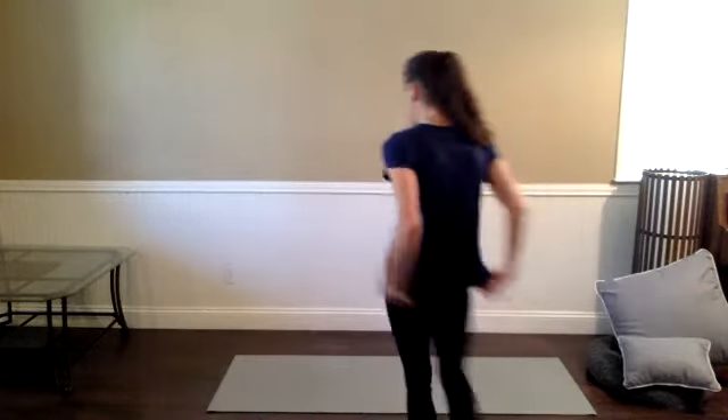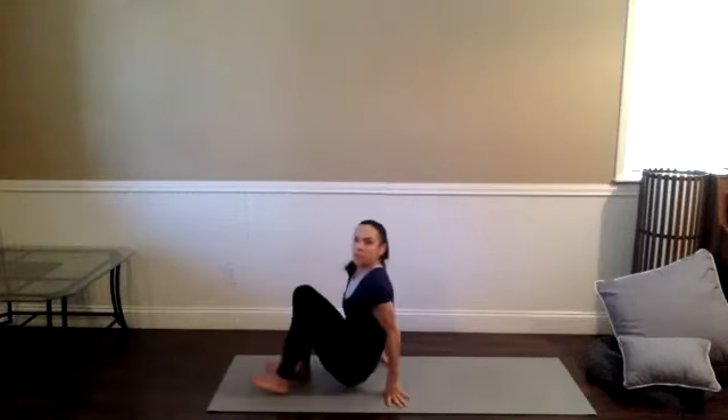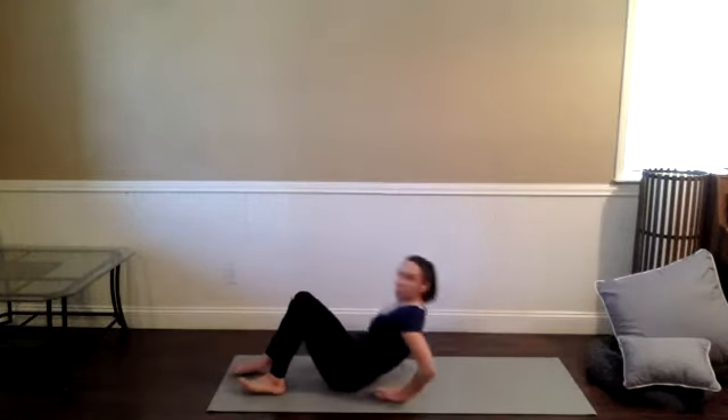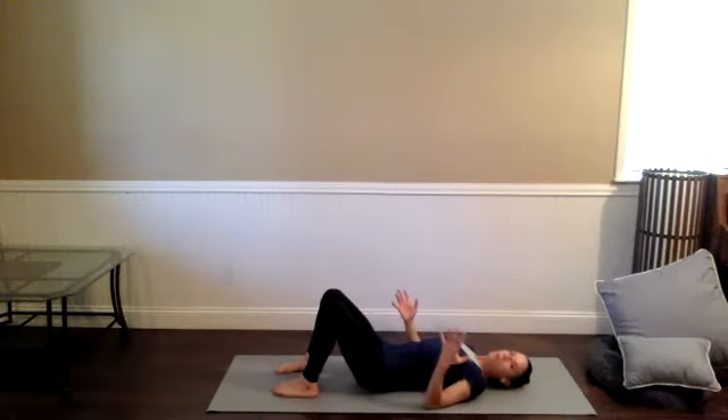Hi, welcome to a 50-minute vinyasa flow practice. My name is Kaylee. When you are ready, you can meet me on your back, on your mat. It might feel good to extend the legs out in front of you. It may feel best to keep the knees bent. I tend to prefer to have my feet down underneath the knees. Just let yourself settle in.